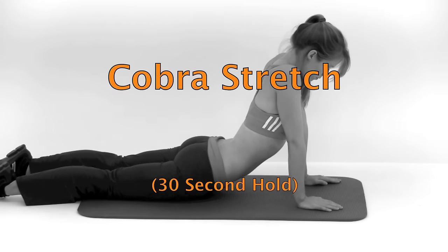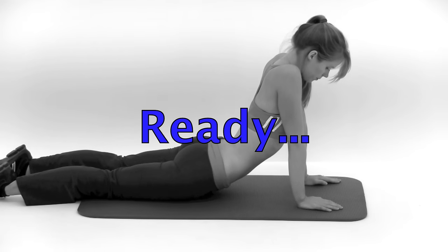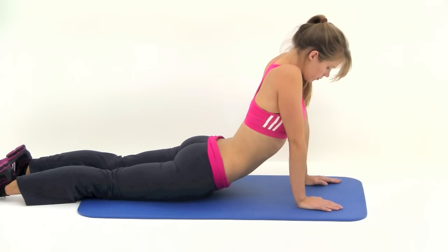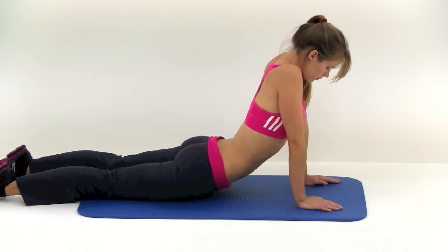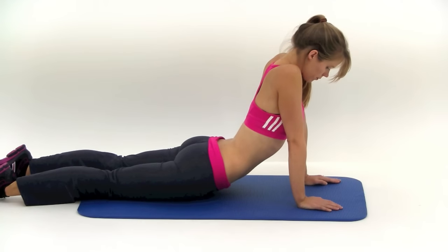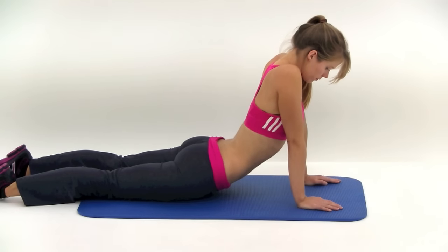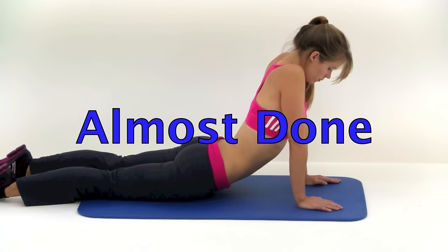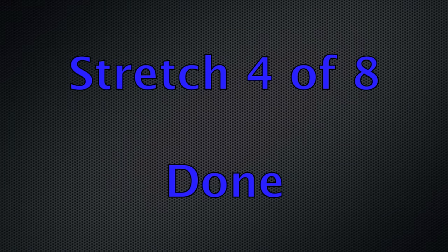Next one is going to be the cobra stretch. Start flat out on your stomach with your hands down by the base of your ribcage. Press up through those hands, only as high as is comfortable. You can keep those elbows bent a little bit if you need to, or if you've got enough flexibility, push all the way up and lock those elbows out. Try to constantly push those shoulders down away from your ears and neck. Almost done. And let it relax. That's four of eight — we're halfway through.